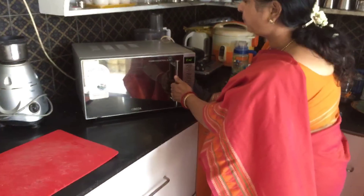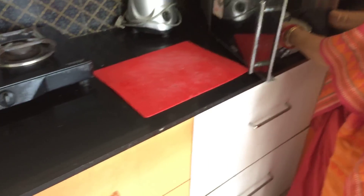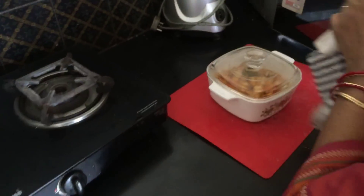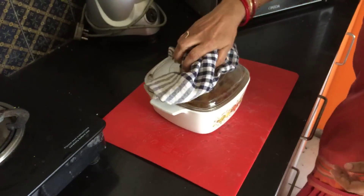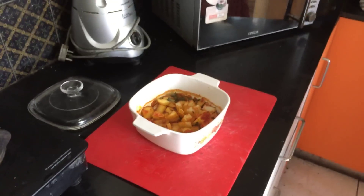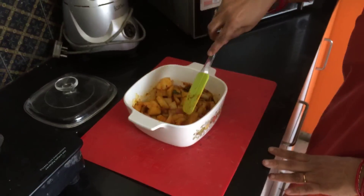Now 6 minutes are over. Let us open the microwave and check. Be very careful — always operate with gloves or a piece of cloth, it will be very very hot. Open this and give it a good stir, and allow it to rest for a minute.